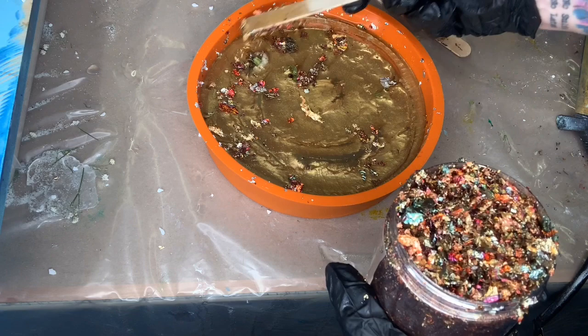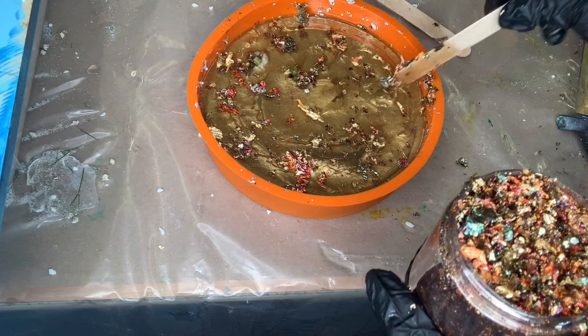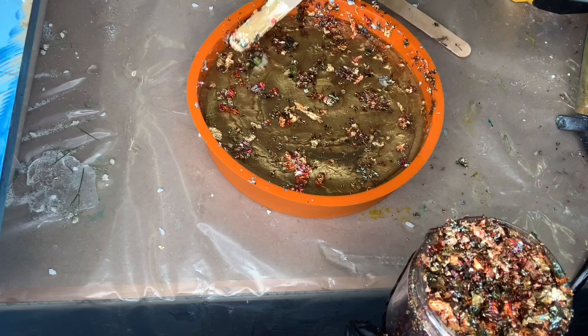I'm going to add a little bit of silver and gold flakes — this will be the back of it. But if you have it sitting in a little plate holder stand, I want the front and the back to look really good, so I am using a little bit of this glitter to make the back look good. We'll see what it looks like when we're done.